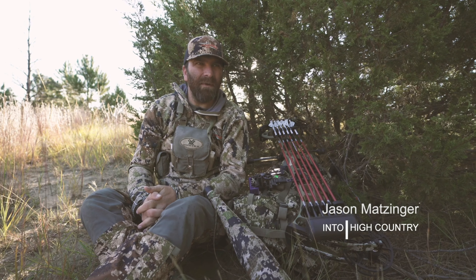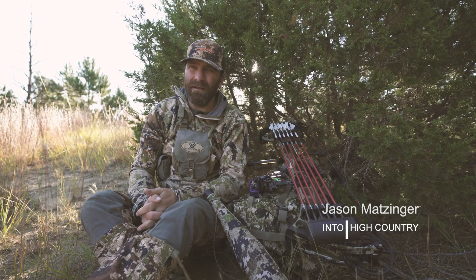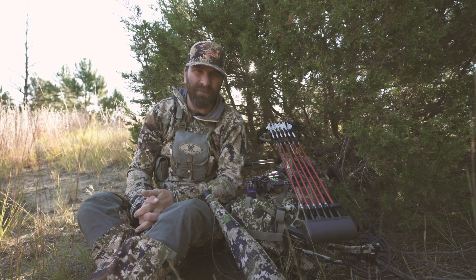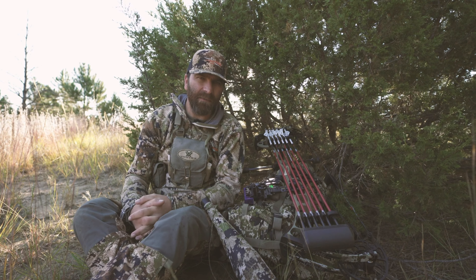We just had a couple minutes of downtime — believe it or not, the elk are not very vocal. It's September 14th, but I just wanted to go over some of my favorite calls from the Rocky Mountain hunting calls line and why I like to use them.